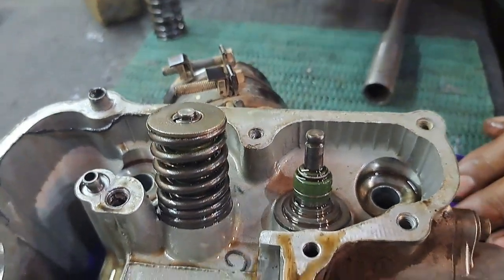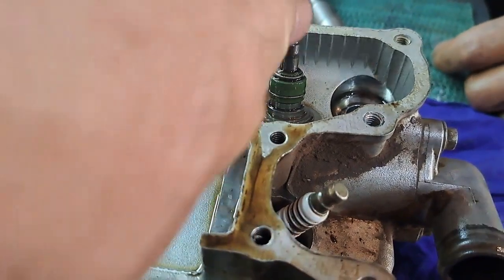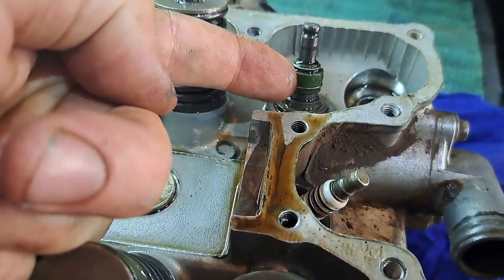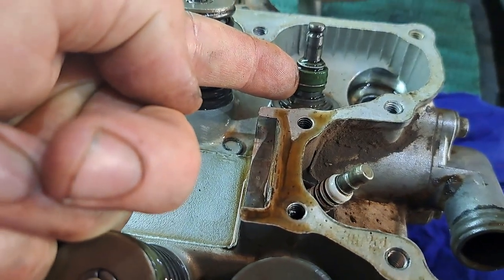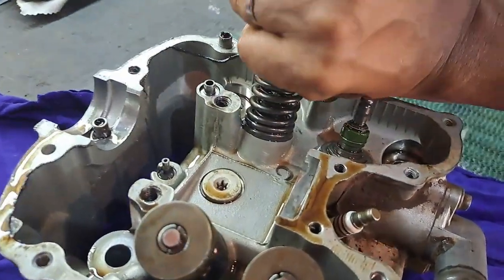We are looking at the springs, the valve, and the valve stem seals which we're going to also replace during this whole procedure. What's next? The other one.